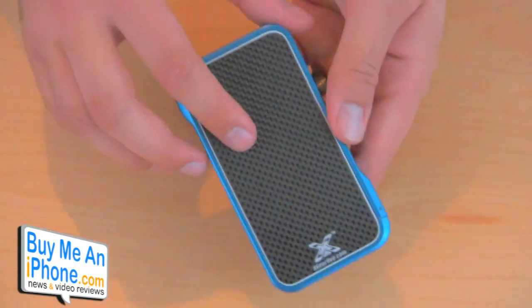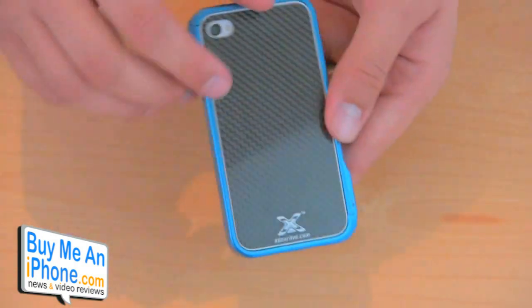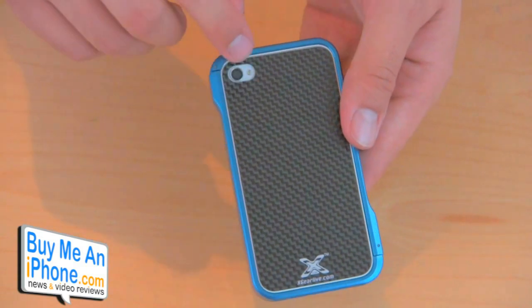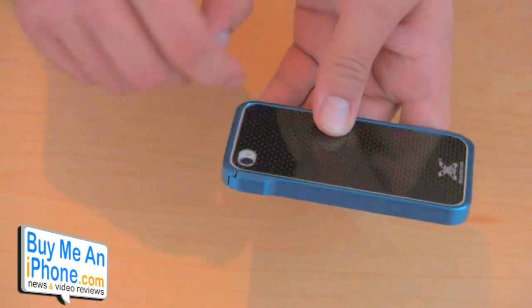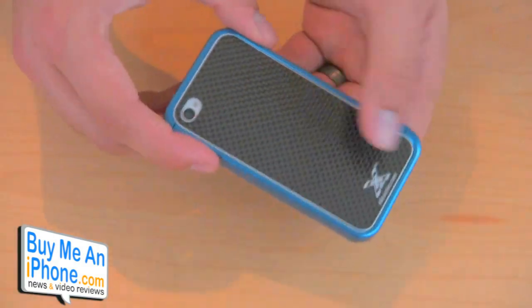Getting to the back — if you do have the carbon fiber piece, it pretty much covers the whole thing except for the camera and leaves it open for the flash. And it's so flat and thin that your camera flash is not going to bounce off the edge of it, so you should be fine with the camera.